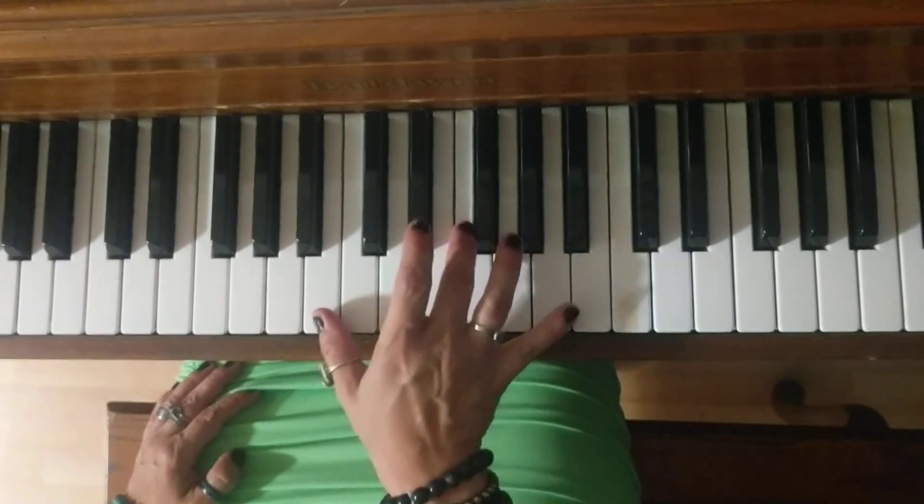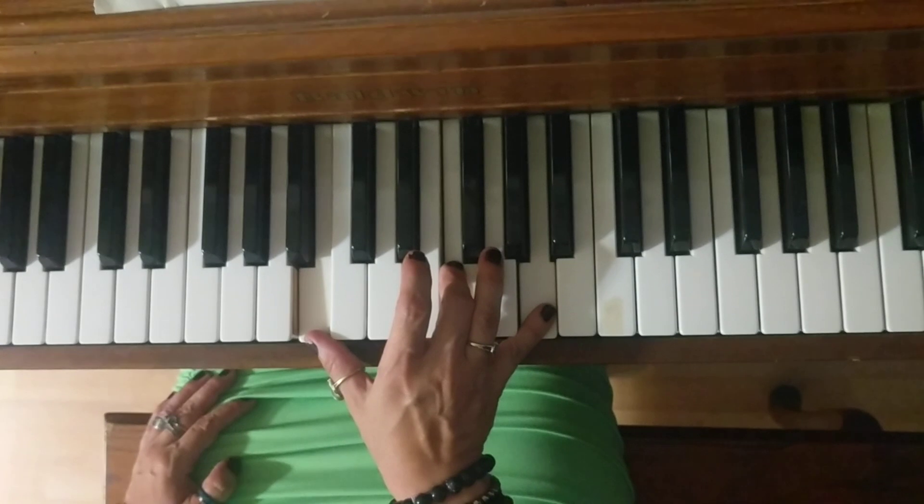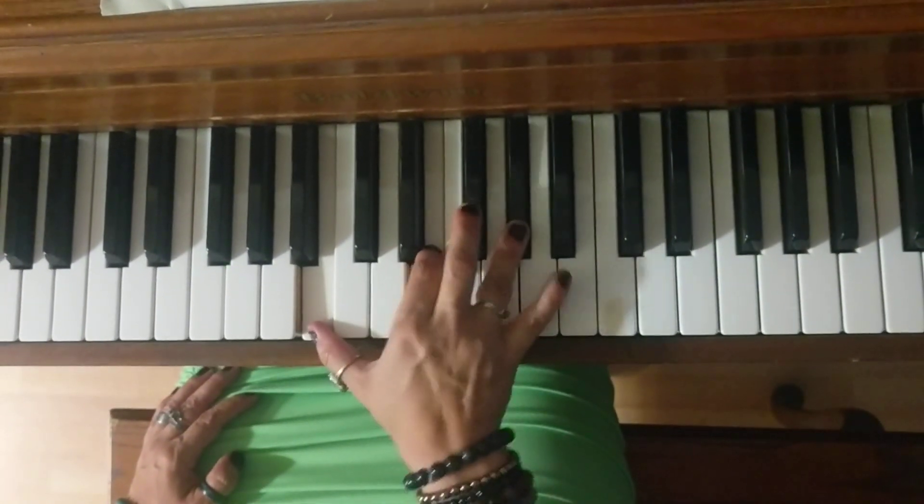69. B, F, A. Two half notes tied together. Next measure. B, E, G sharp.